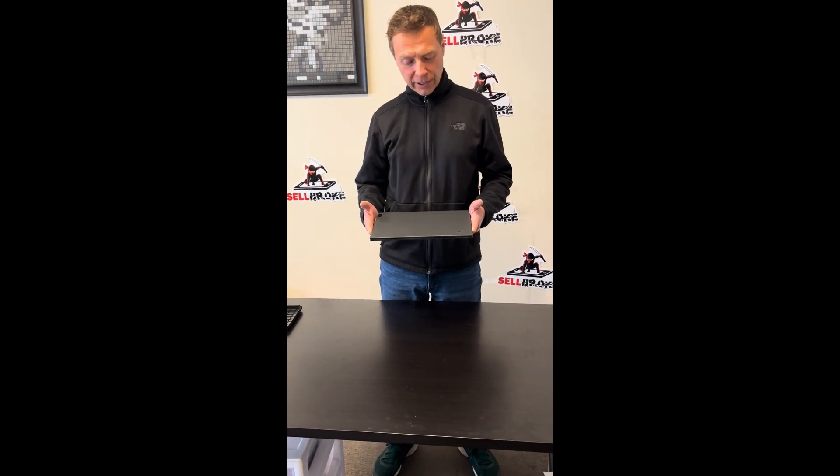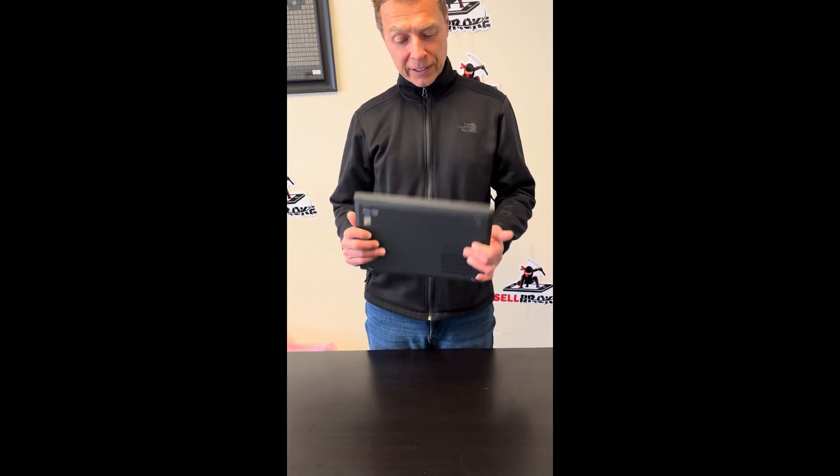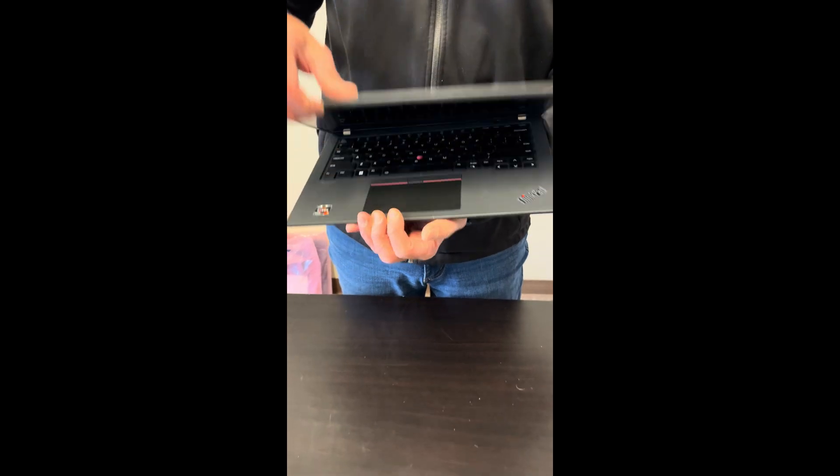Hello everybody! Today we have a beautiful laptop, the Lenovo ThinkPad T14s Gen 3. We'll take it apart and see what we can upgrade, replace, or fix. Let's start.